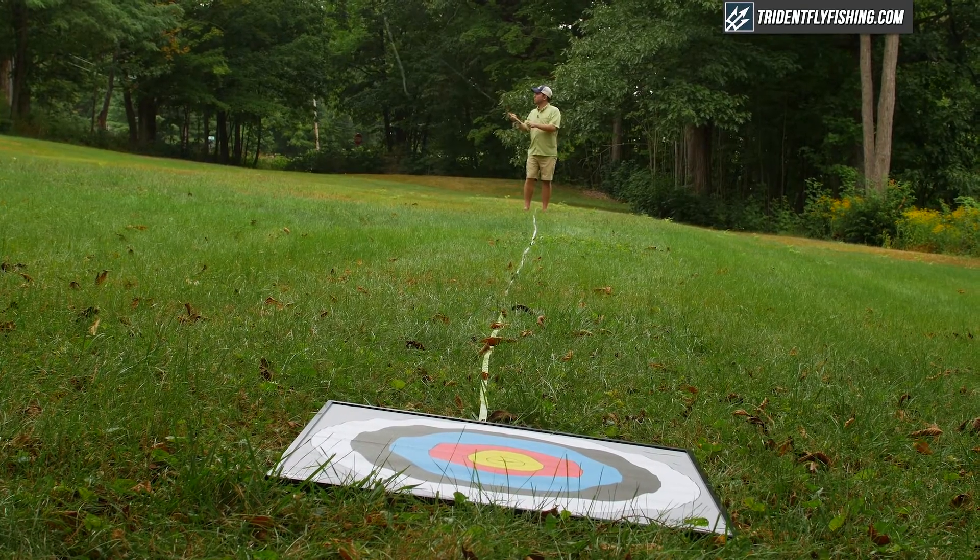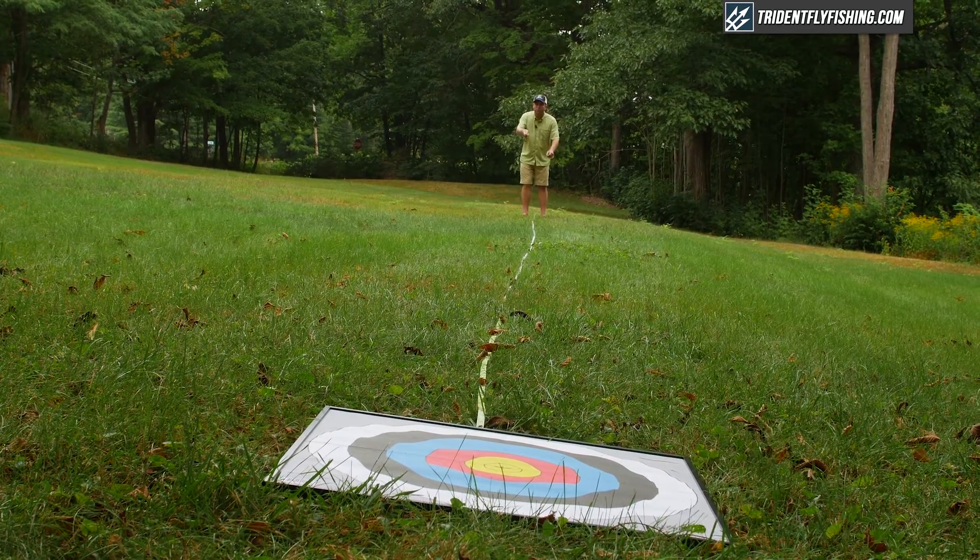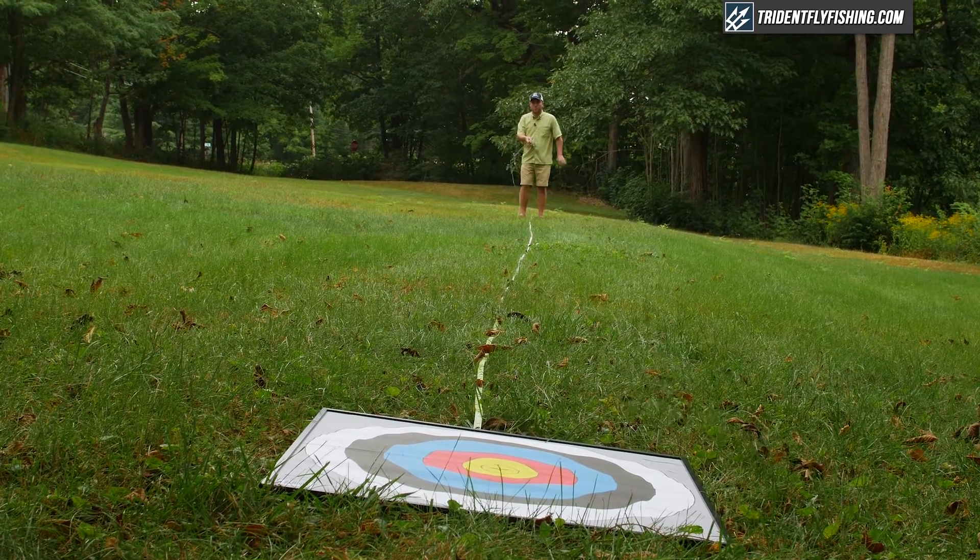Accuracy way out is something I'm willing to sacrifice for a little bit better performance close in. Overall a top-notch rod. I'm going to say nine and a half out of ten at 30 feet, nine and a half out of ten at 45, and probably a nine out of ten at 60 feet for this Loop Cross S1.